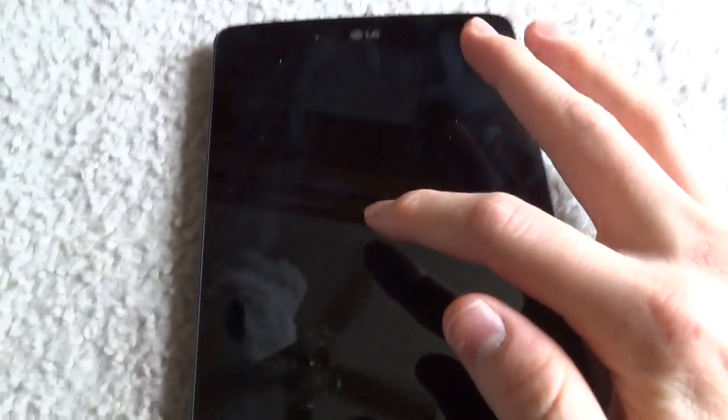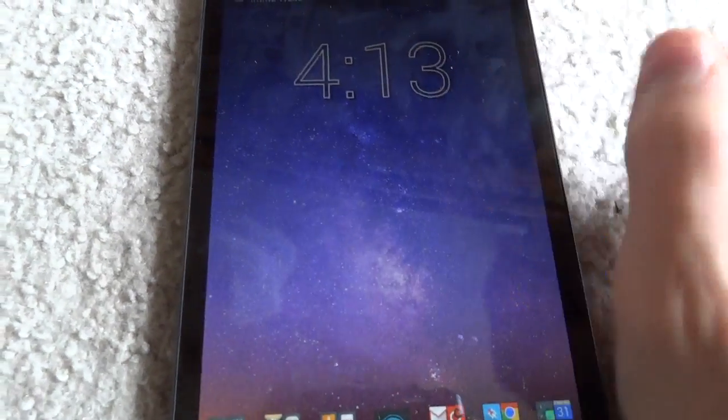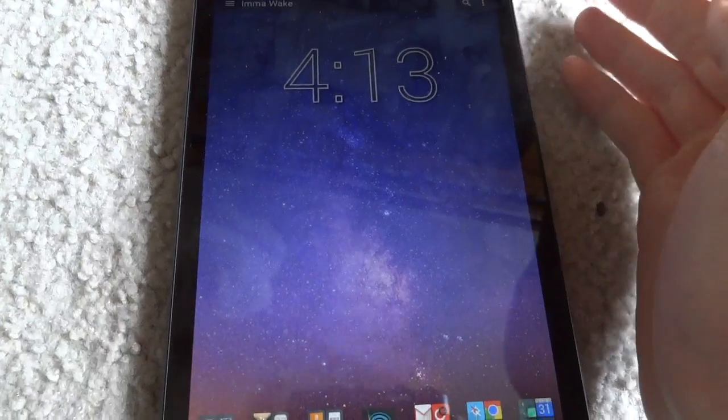Some LG devices, including this one, the LG G-Pad V80, has a feature where you quadruple tap on the screen and it turns on the screen.